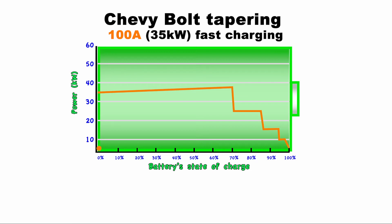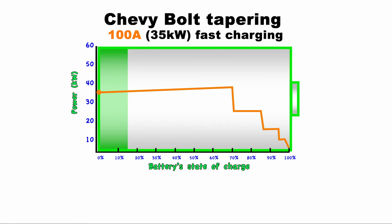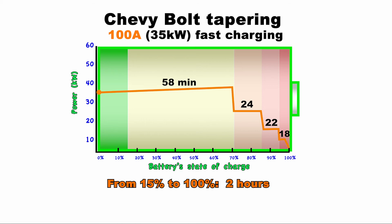So how long does all this take? Let's assume you show up to the station with about a 15% charge on your battery. It would take around 58 minutes to get to a 71% charge, an additional 24 minutes to get up to about 86%, 22 more minutes on top of that to get to 95%, and finally another 18 minutes to top it off at 100%. To fill the battery to 100% from 15%, it would take just over 2 hours.